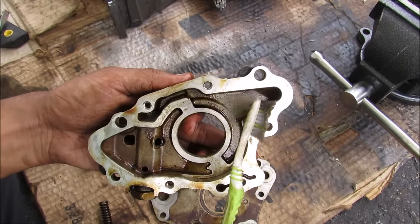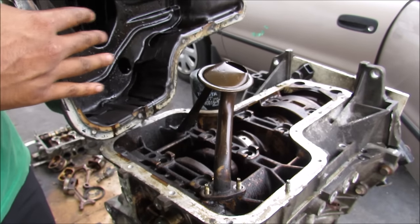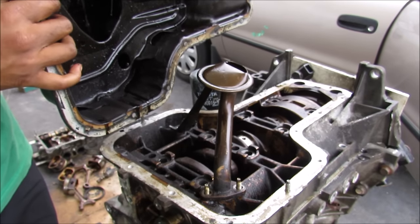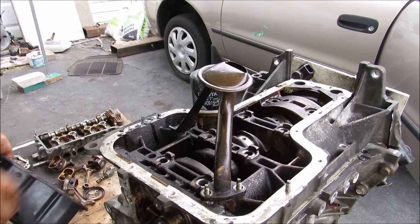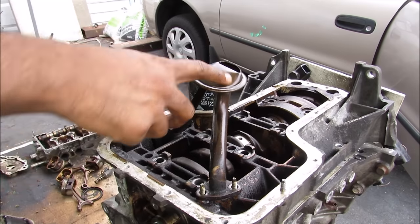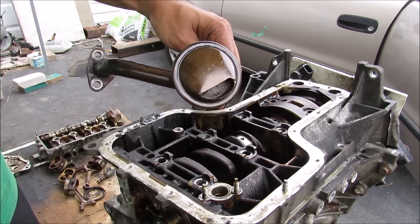Now we're going to have a look at where the oil goes after it leaves the oil pump. Normally there's a set amount of engine oil that sits inside of the oil sump while the engine is running. If I remove the oil pan from the engine you can see that we have the oil pickup tube, and inside the oil pickup tube there's a little screen that filters out large metal particles.